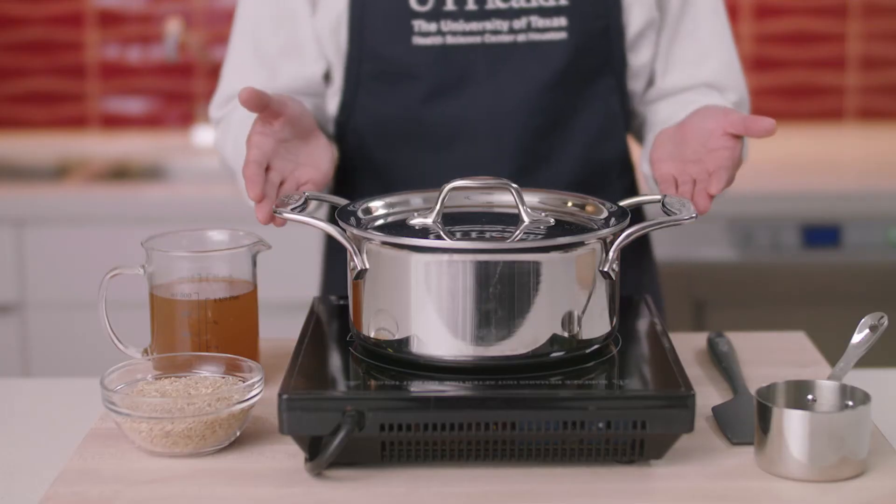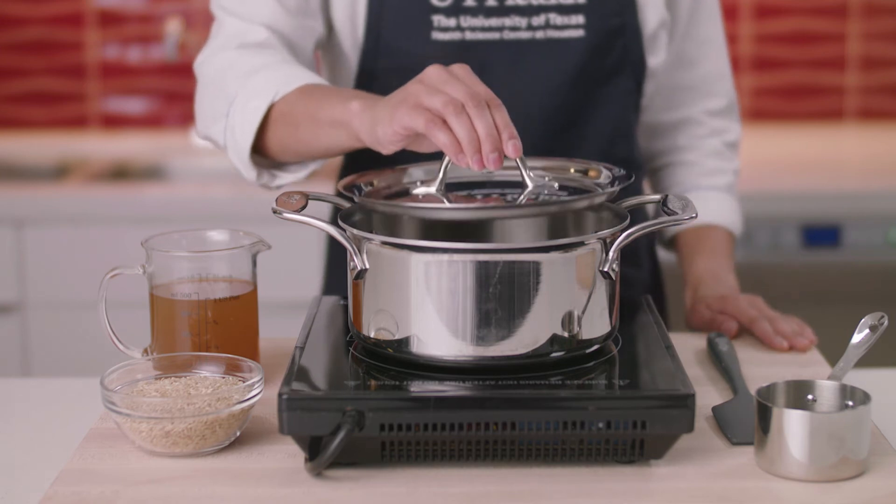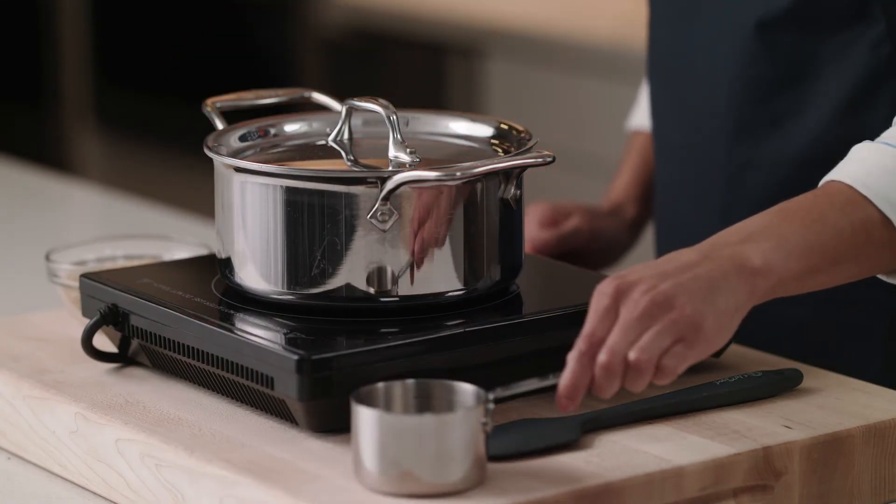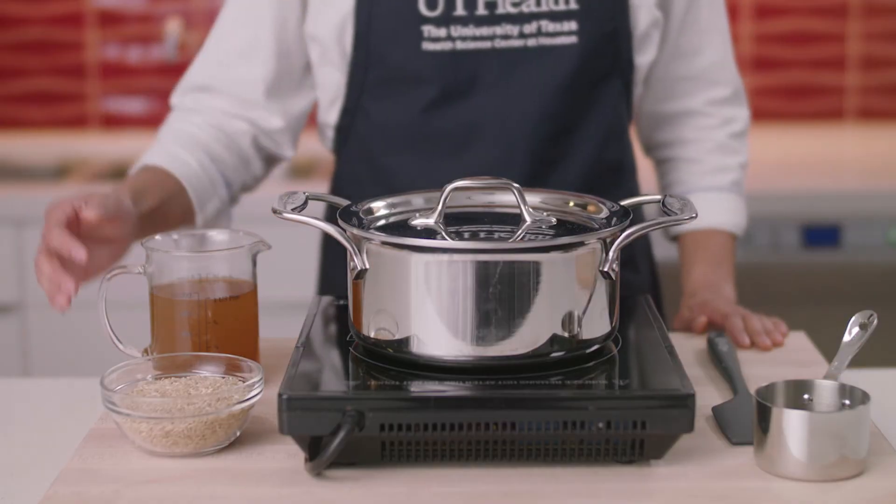Today, we'll be preparing a brown rice pilaf. You will need the following: a saucepan with a lid, cooktop or stove, measuring cups, the grain, and a broth or a stock.